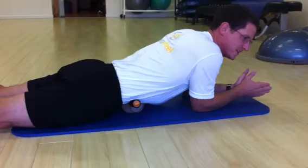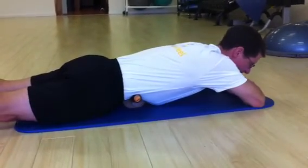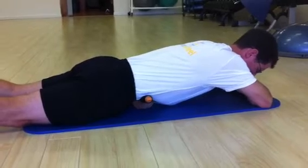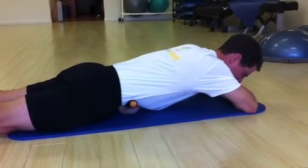For even more intensity, I can lay flat and get in a little bit deeper. And then, again, real gentle glide side to side, nice and easy.